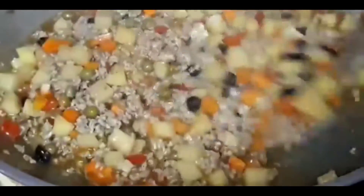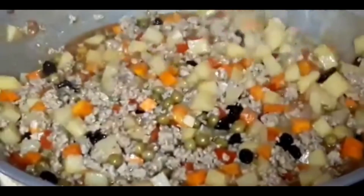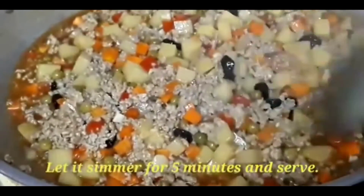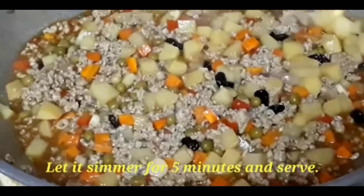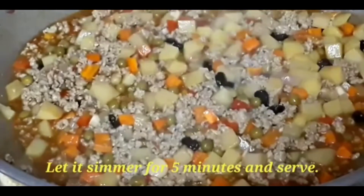You will really like it — try it, friend, if you haven't tried it. Because in the Philippines, this is a common dish. So we have to simmer it for at least 5 minutes, and after that, we serve.